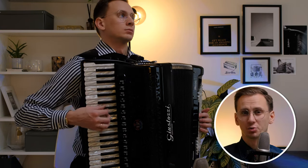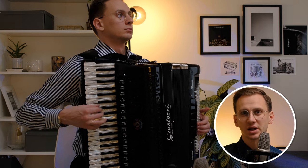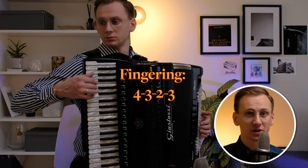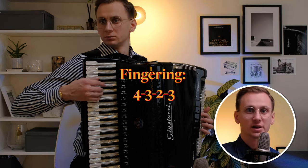We encounter repetitions pretty often, so this exercise will help you to improve this type of technique. And the fingering here is the same as in the second exercise.